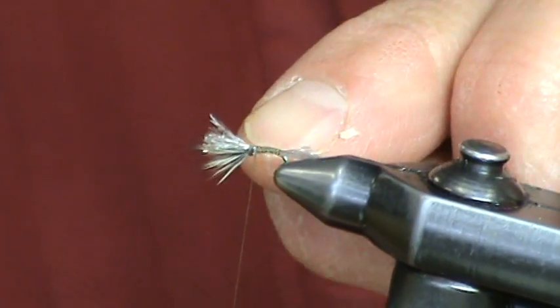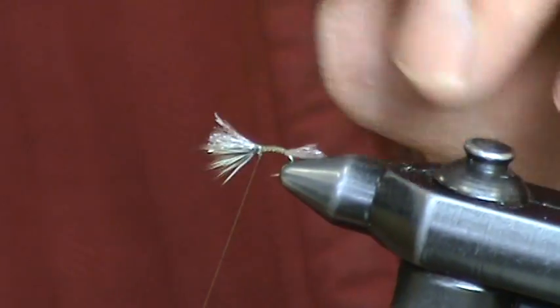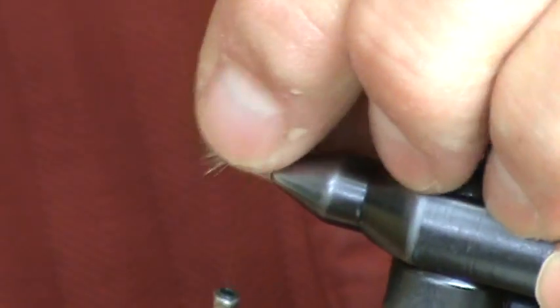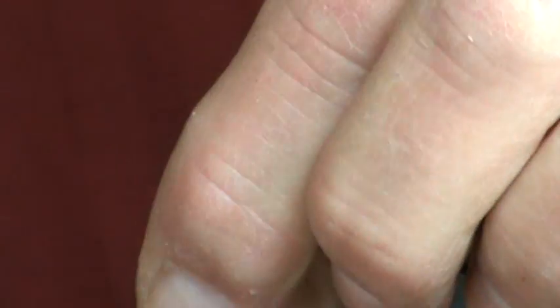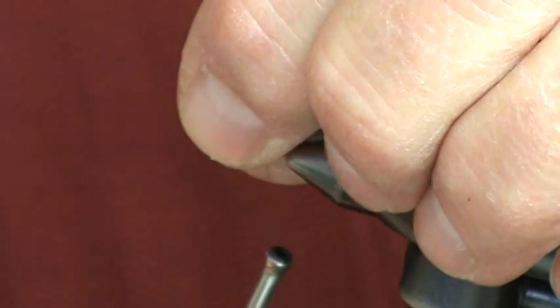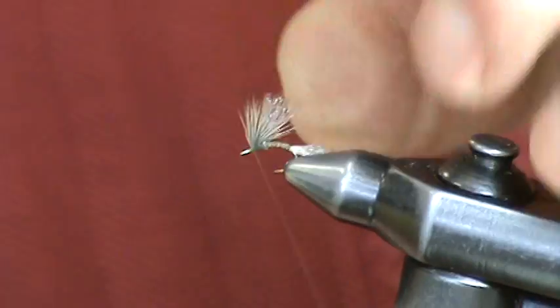Now you can see that backing — we took the shuck and ran it up the back of the deer hair wing. Now we're going to take, in either halves or thirds, separate the wing and make a wrap of your thread through the deer hair to stand the wing up. This is very important — it'll really stand the wing of your Sparkle Dun up and flare it nicely.